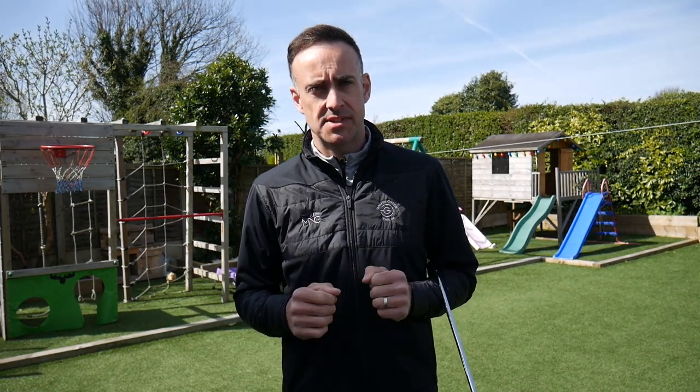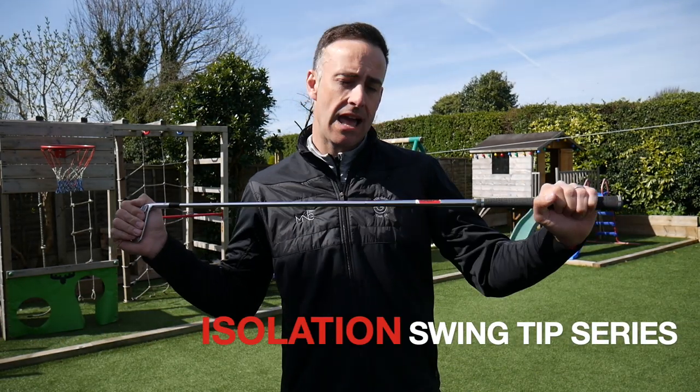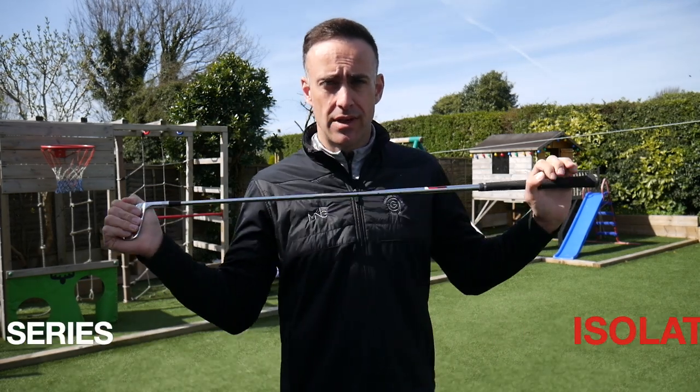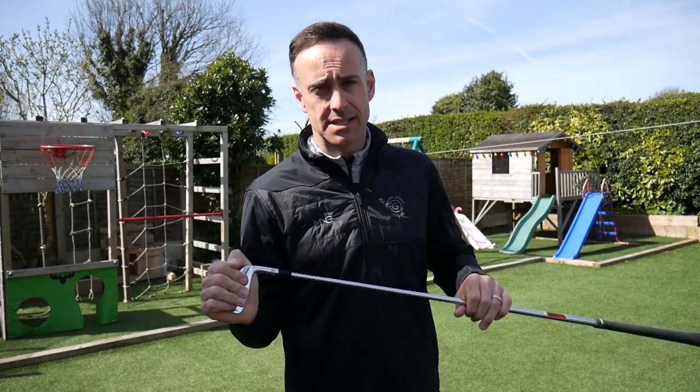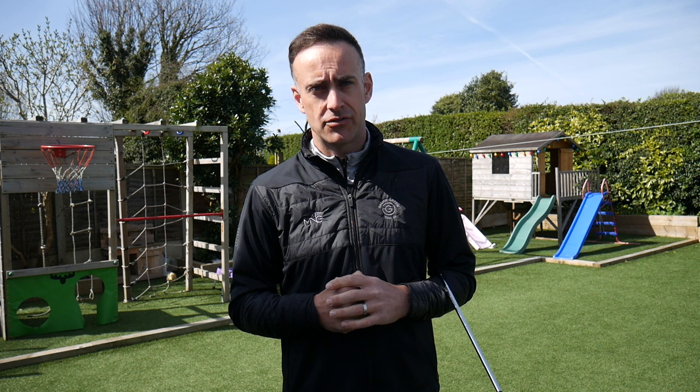Welcome back everybody, it's Mike Newton with our isolation swing tip series. In this episode we're going to talk about how the shoulders work through the downswing into impact. If you're a golfer who swings over the top, this is going to make a lot of sense to you, so stay tuned — we're going to help you reduce that over-the-top action by thinking about shoulder movement.